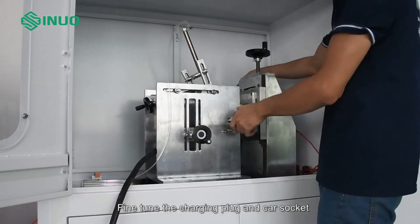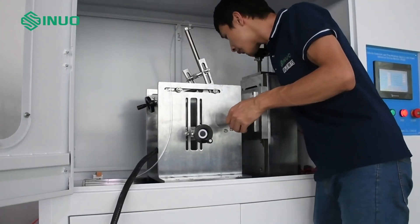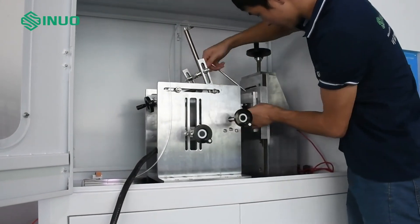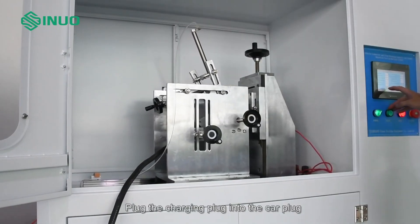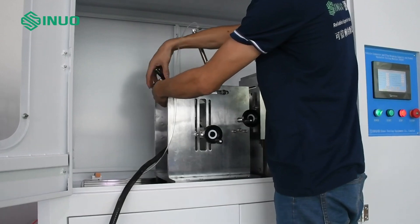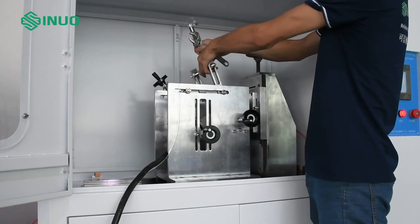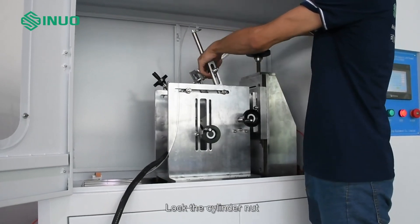Fine-tune the alignment between the charging plug and car socket. Plug the charging plug fully into the car socket and lock the charging plug completely. Then adjust the pressing cylinder and lock the cylinder nut.